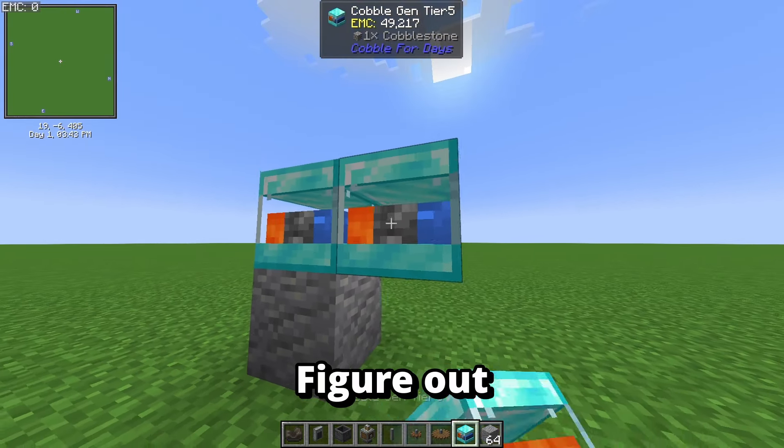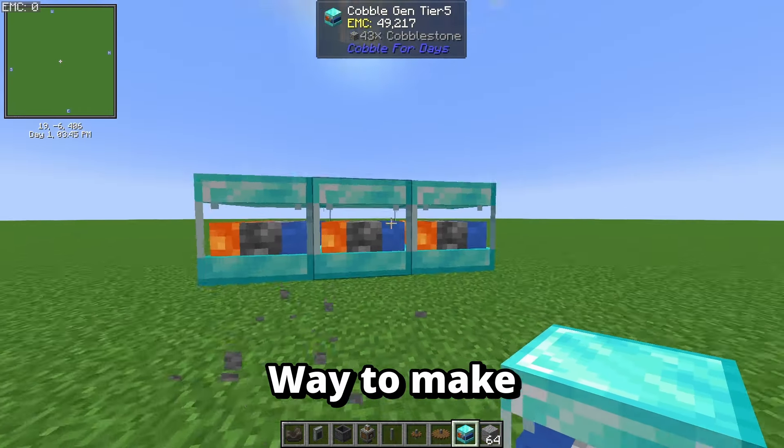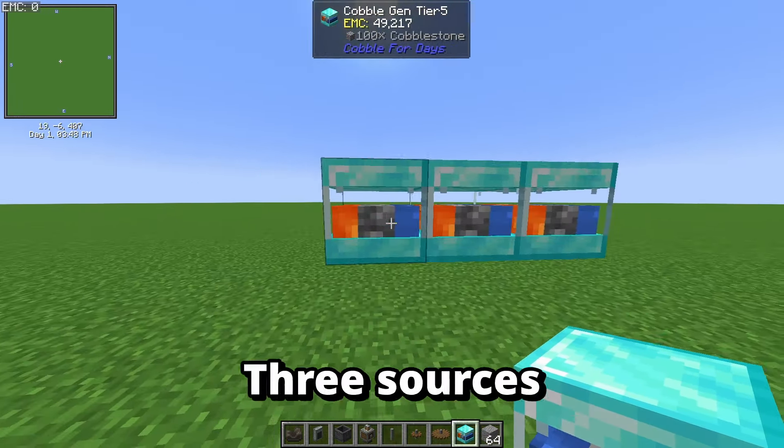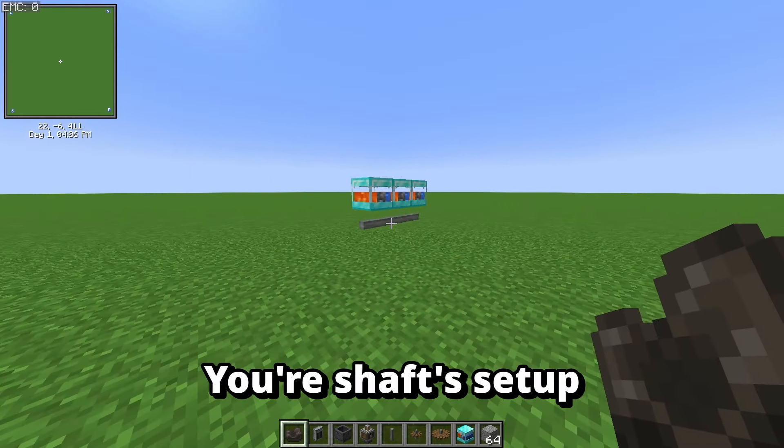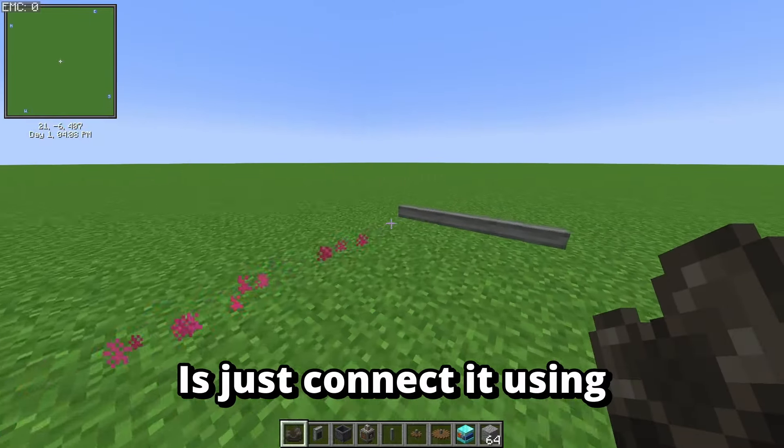First, we need to figure out a way to make cobblestone. You're going to need three sources of cobblestone for this and a few shafts every now and then. Once you have your shafts set up, all you have to do is connect them using belts.